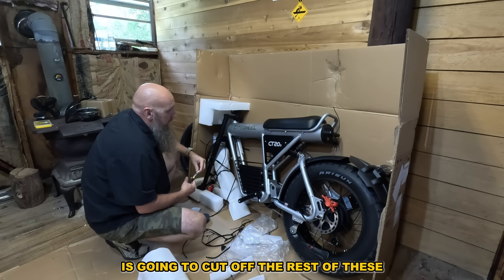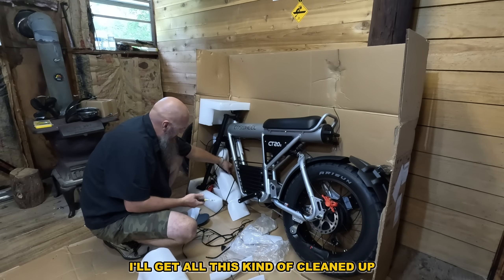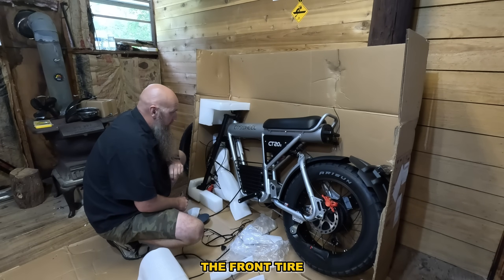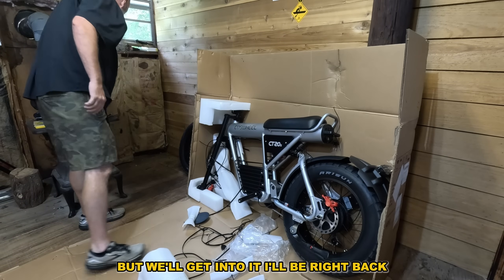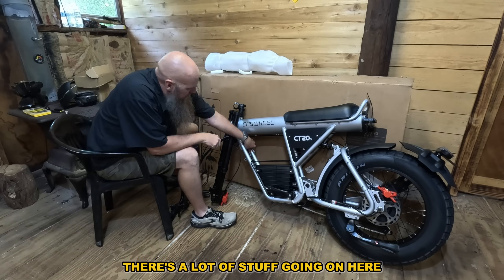I'm going to cut off the rest of these and we'll be right back. I'll get this cleaned up and then we'll put this bike together. It looks pretty simple — you've got to put on the handlebars and the front tire. It's full suspension, which is kind of cool. Don't know how comfortable that seat is, but we'll get into it.